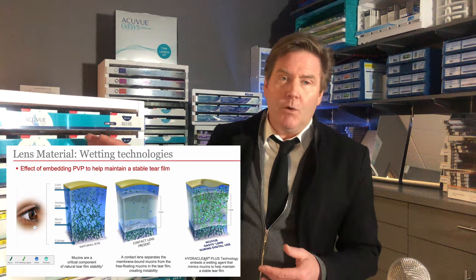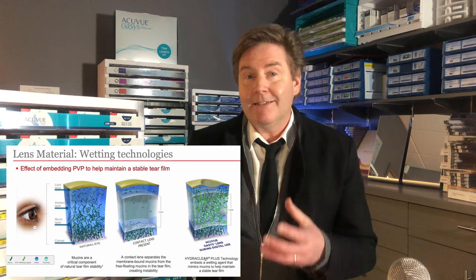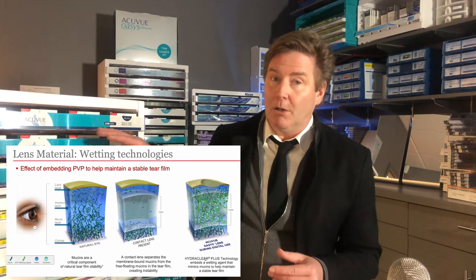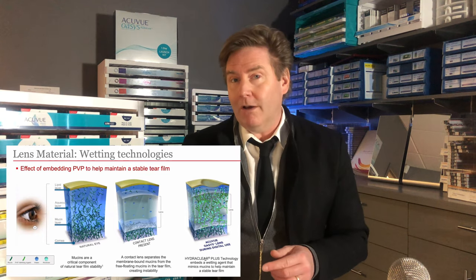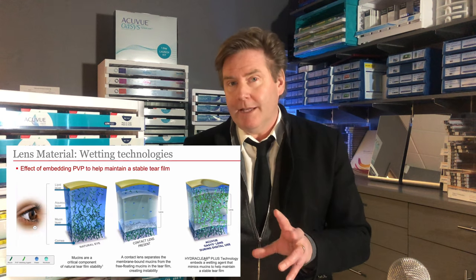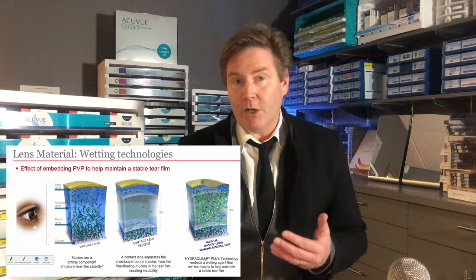Another feature of the AccuView Oasis multifocal is the material and embedded wetting agent. This isn't unique to the multifocal — it's in all AccuView Oasis lenses. They have a wetting agent called PVP, or polyvinyl pyrrolidone.